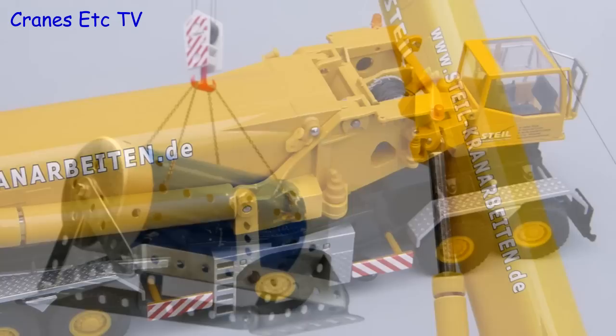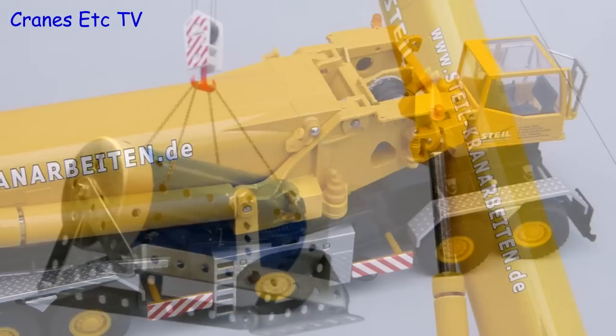The AC1000 is a really well engineered model by Conrad with great working features. It has got some very good detailing and it looks really nice in the colours of Steyl. Overall it is a model with style and it is rated outstanding.